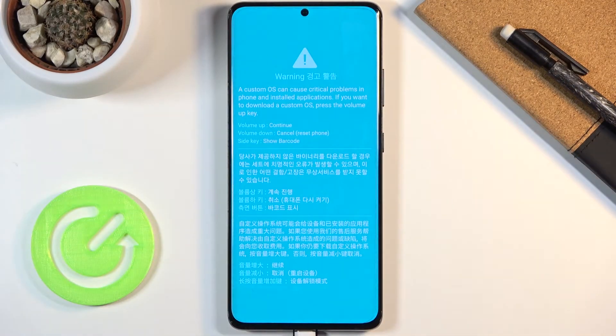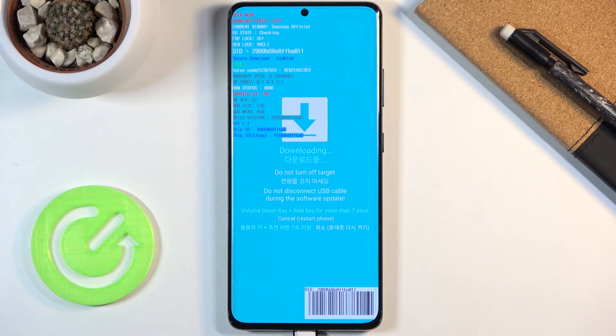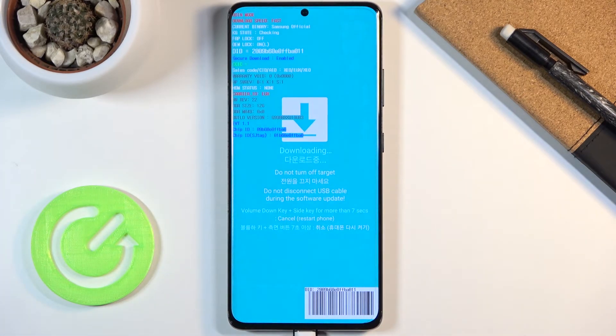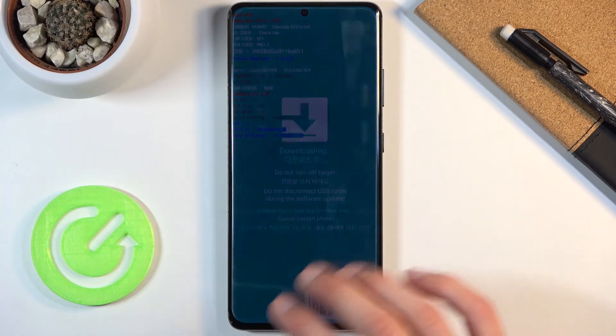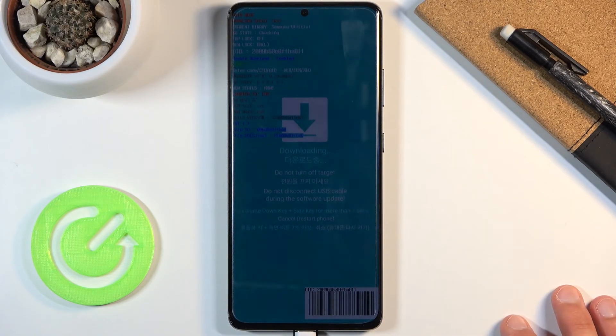This will take us to this screen right here. Before we actually see our warranty, you need to press volume up to continue. We are now in download mode, and apart from being the download mode it also gives us several pieces of information. One of them is warranty void information — it detects if the device was tampered in any kind of way, if anything was installed that shouldn't be there, or if any settings were changed. After the double colon here, if you see a zero — like you see right here — that means the warranty is still good to go and the device is still covered. If you see anything other than a zero, that means your warranty is gone on this device.